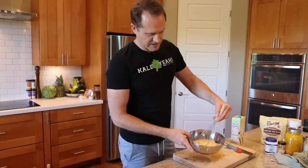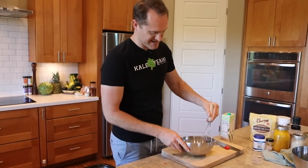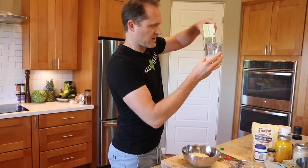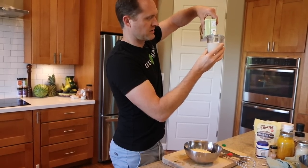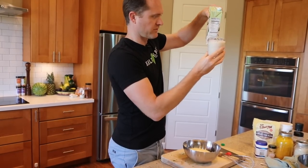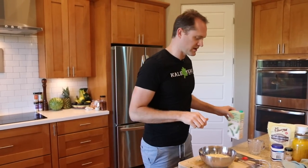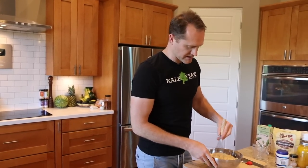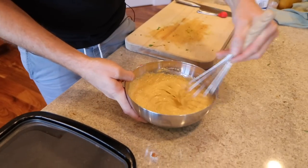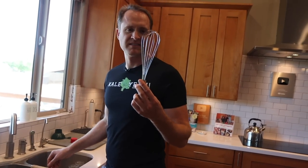If you haven't tried our non-fortified nutritional yeast, it's the best price out there and the best flavor — not fortified with any synthetic stuff, very delicious, and a vegan company. Just whisk it all together until it's nice and smooth. Add a cup plus a couple tablespoons of water — a cup wasn't quite enough. You want it thick but not like paste, so check that consistency.